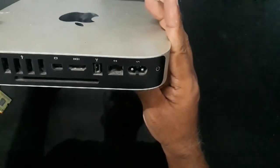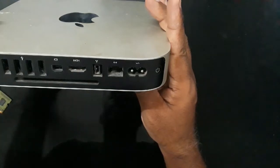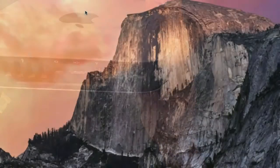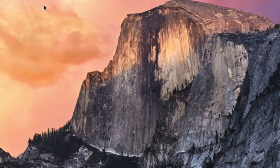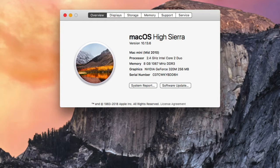Now I'll turn this on and check if the Mac mini has recognized the new 8 gigs of RAM. Let's go back and check — go to the Apple menu and click About This Mac again. And there it is: memory 8 GB. That's how you install new memory for your old 2010 mid Mac mini. Thank you.